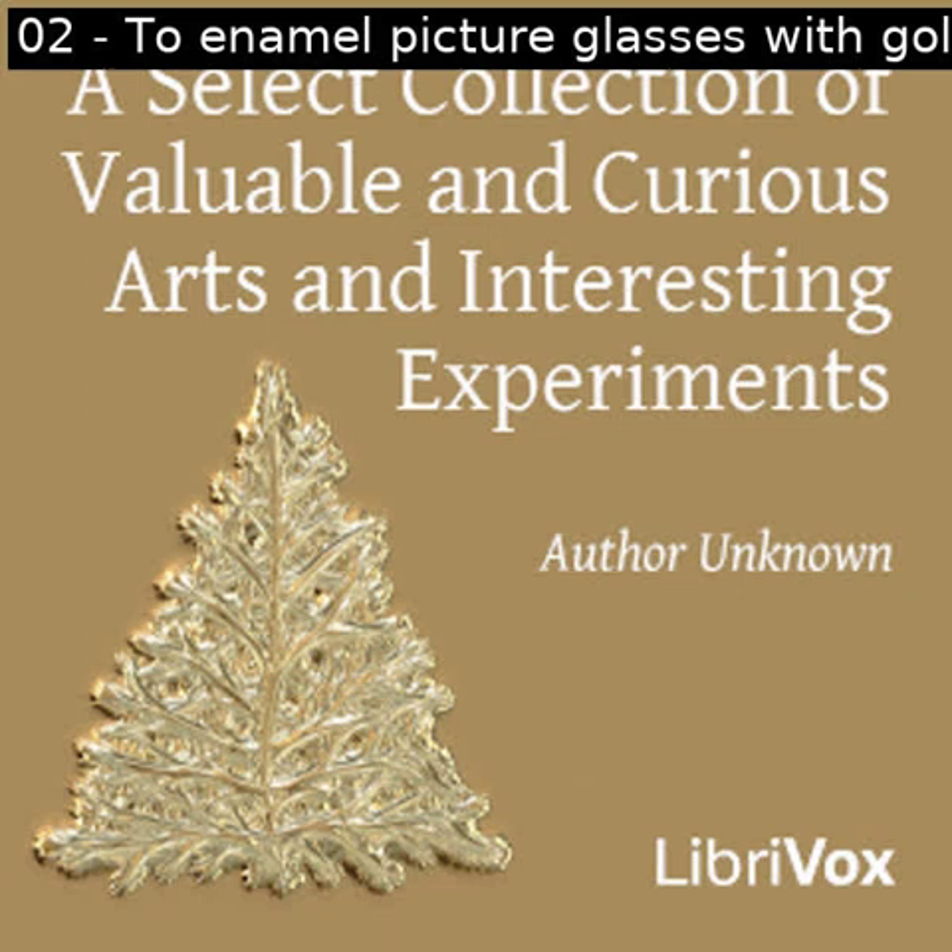Section two of a select collection of valuable and curious arts and interesting experiments. This is a LibriVox recording. All LibriVox recordings are in the public domain. For more information or to volunteer, please visit LibriVox.org. Read by Prajakta.